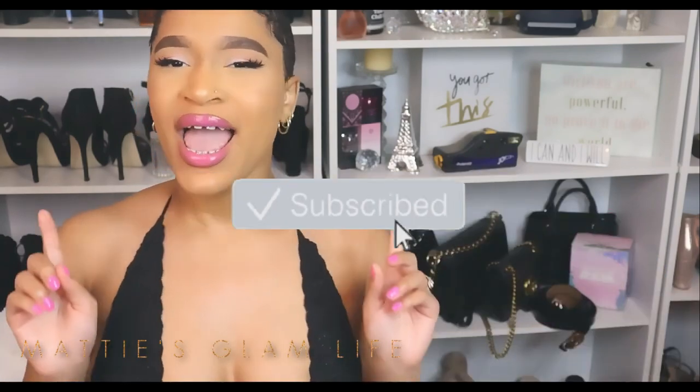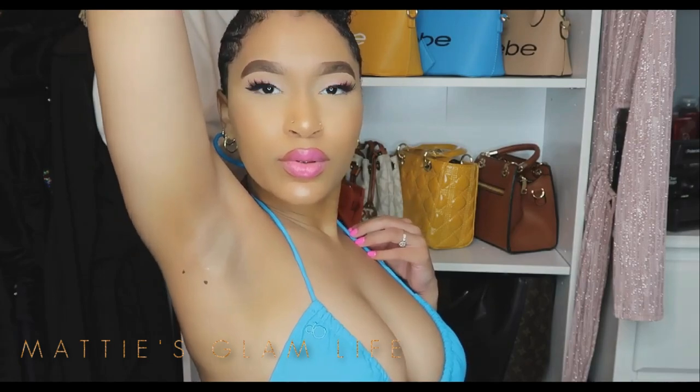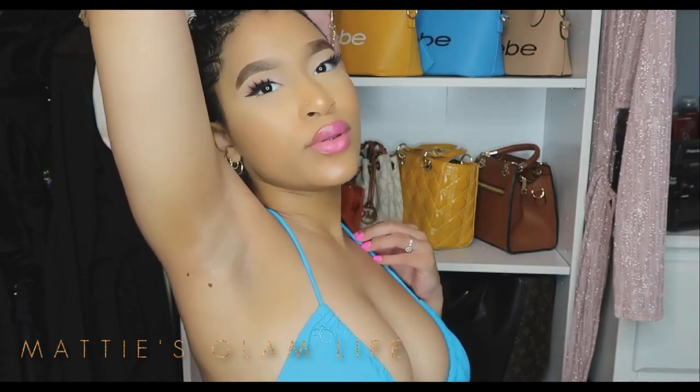Hey Glam Stars, I'm Maddie and welcome to my channel. If you have not yet become an official Glam Star, all you have to do is hit the subscribe button. This video has been a very highly requested one — a lot of my glam fam was wondering how do you lighten up dark underarms and inner thighs?